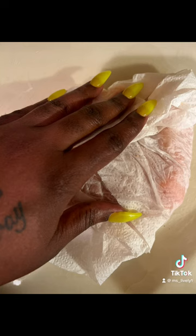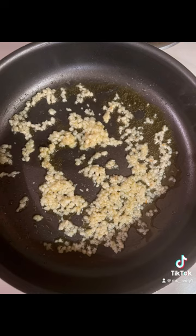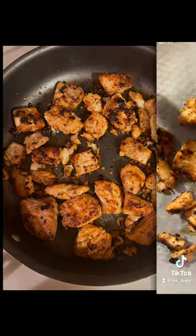Here I am drying my washed salmon. I cut them into pieces and placed them in a frying pan with some minced garlic, allowing them to sauté to get nice and brown and pretty. Look at that.